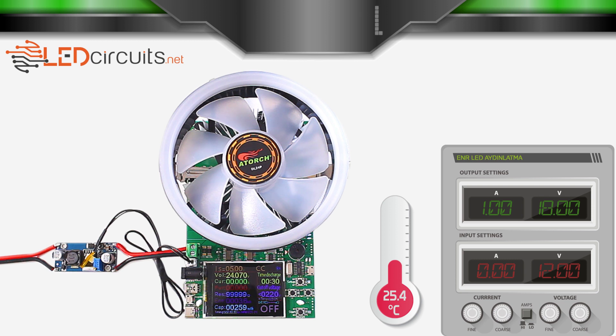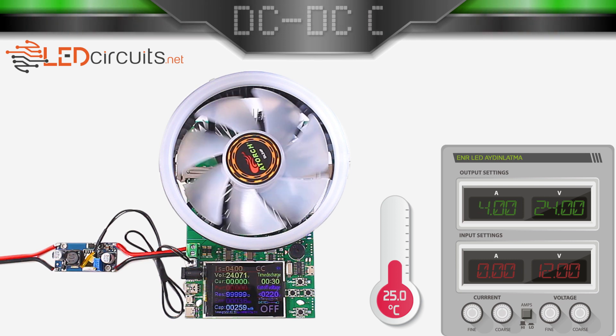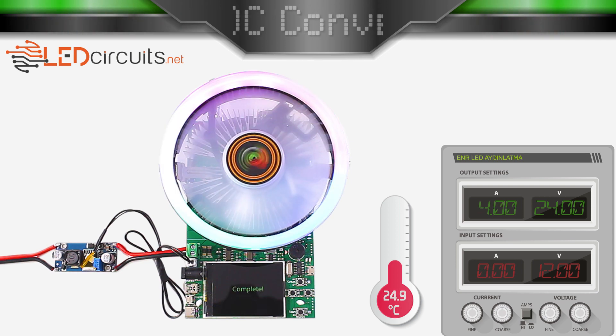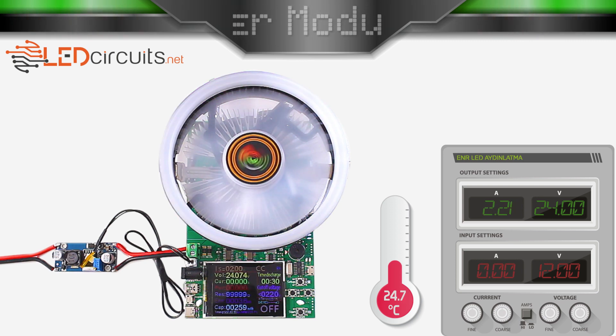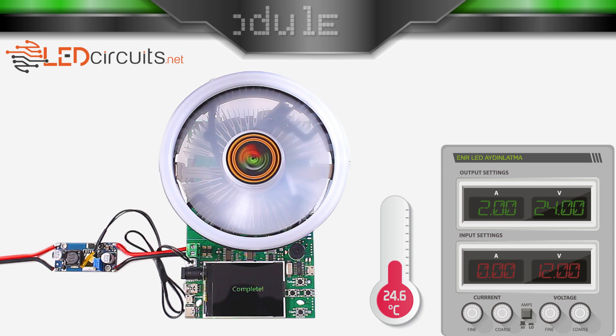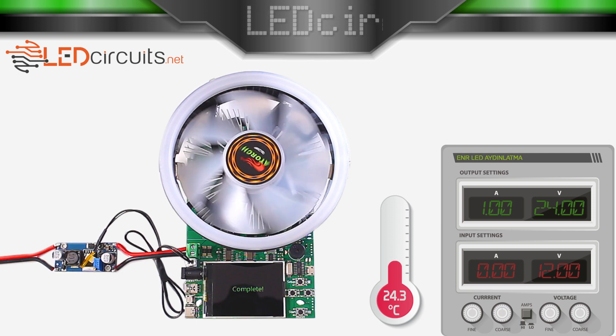In the fourth test, I set the input voltage to 12V, the output voltage to 24V, and the cutoff voltage to 22V. It did not give current. Let's lower the current. It didn't give again. Let's lower it to 1A and try again — didn't work. I'll start the test with 100mA and gradually increase it.